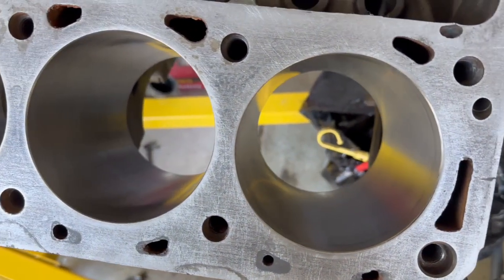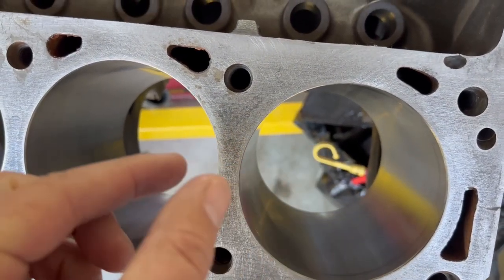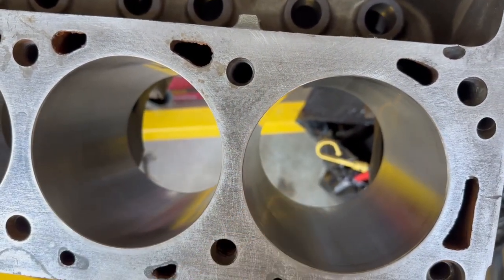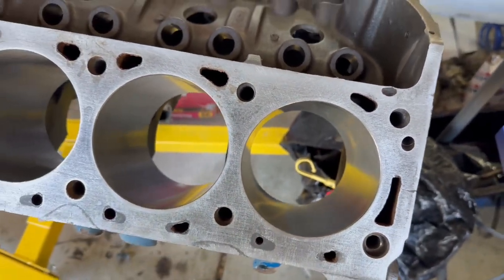That is how you calculate your piston-to-wall clearance — the amount of room between your piston and the bore wall. You need a little room or it won't be able to move, but you can't have too much. Hope this helps someone out there. On to the next video — I'm going to keep measuring my engine.